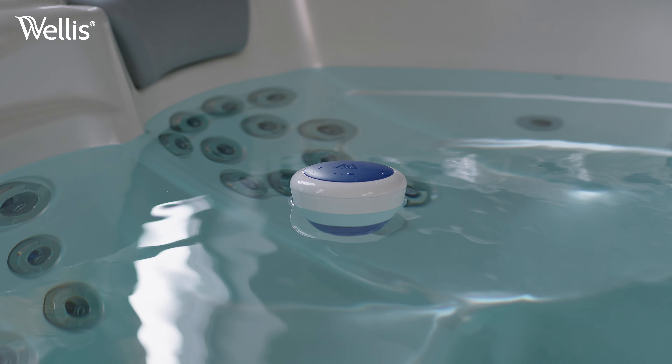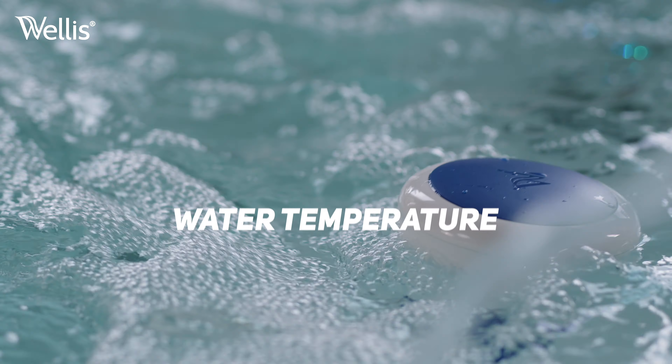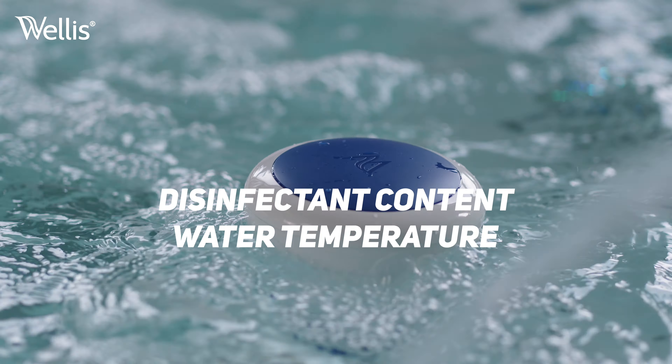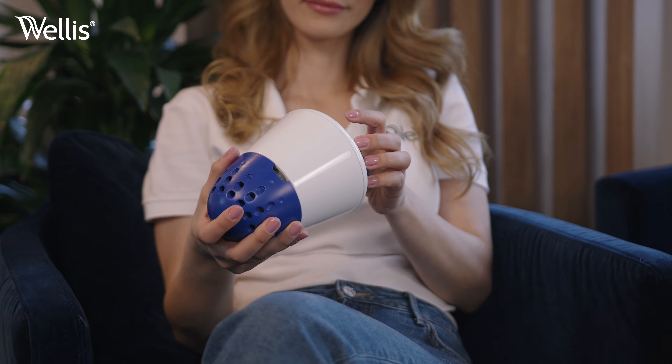Welles WIS is our first device that connects to your phone and monitors the water quality of your spa, including water temperature, disinfectant content, hardness, and pH 24 hours a day.